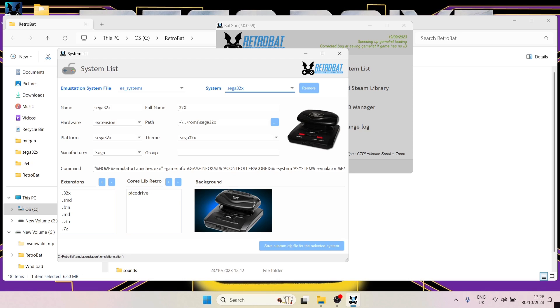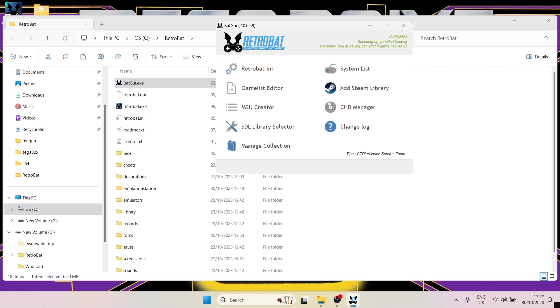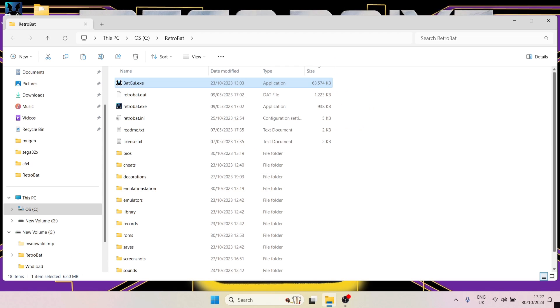The file extensions for 32x games in RetroBat are: .32x, .smd, .bin, .md, .zip, and .7z — so it's very versatile with game extensions and will run pretty much anything you throw at it. The LibRetro core it's going to use is PicoDrive, which supports our 32x games. One important thing: 32x does not require any BIOS files.